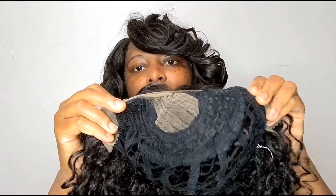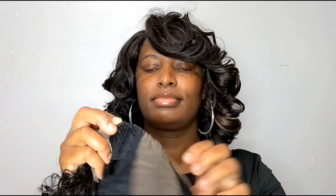I'm showing you guys the unit and the curls. The curls on this unit are so pretty, you guys — I don't know if the camera will do it justice, but in person the curls are so pretty. This is actually my second time purchasing this unit.